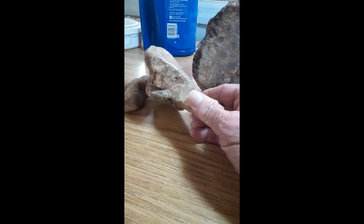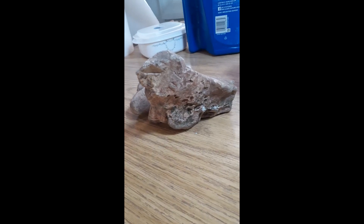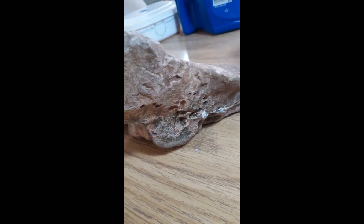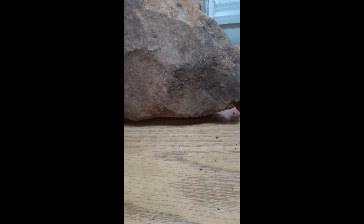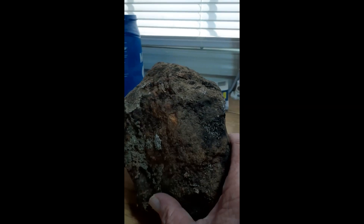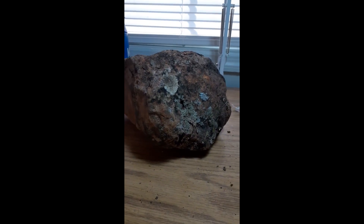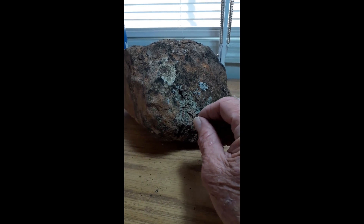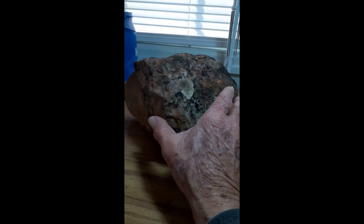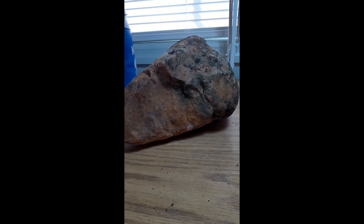And they have shapes on them that I know are just not naturally occurring shapes. Plus, I see stuff in them, and already I see quite a bit. I think what I'm going to do is make a video for each one so it can go on record showing that this is a before — before I clean it.